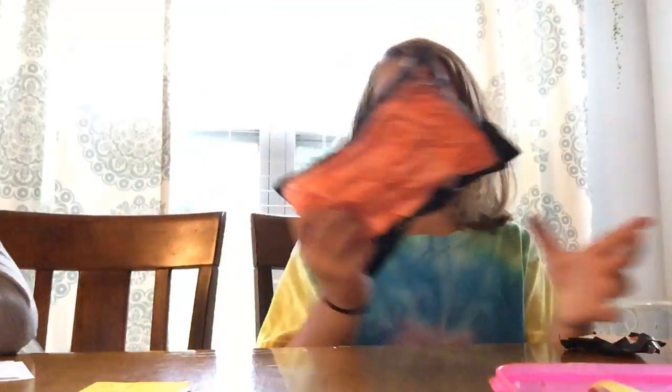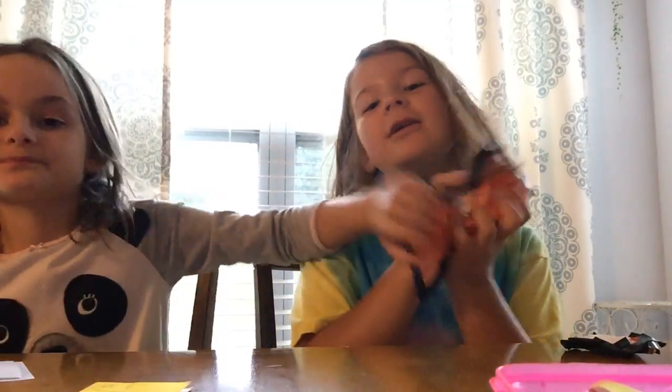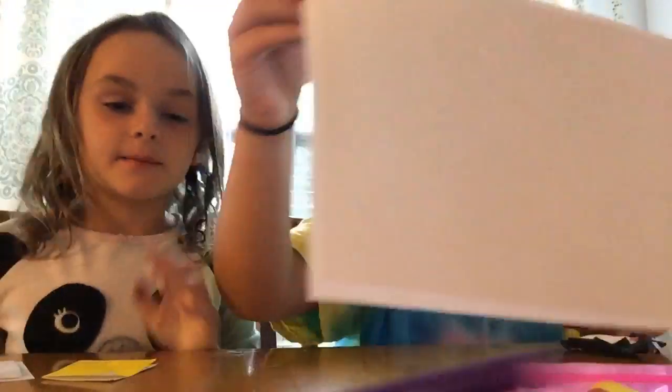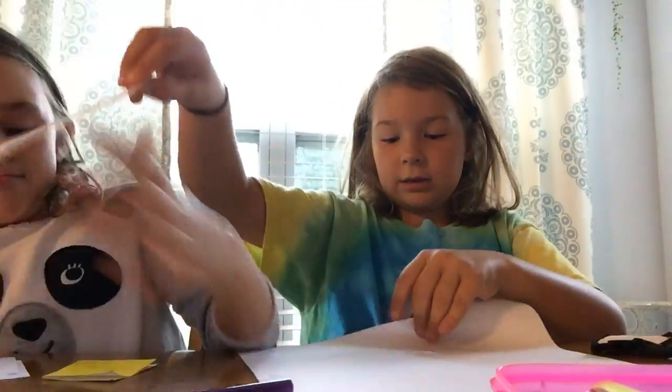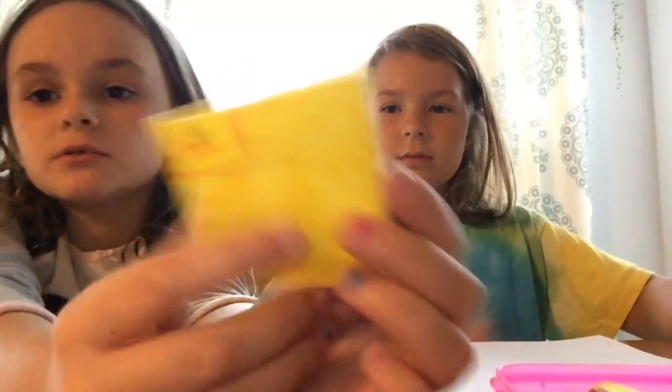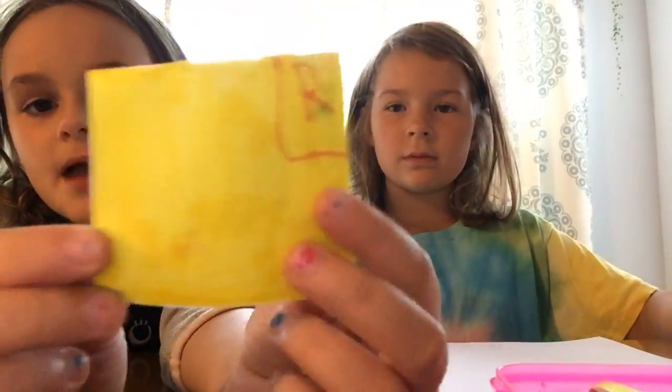My second favorite one is this one because it's really squishy. Okay, now let's get papers — we need papers first. So what you're gonna do is you can use cut up paper — you can make anything. You're gonna take this; I'm making a starter, like a little package.